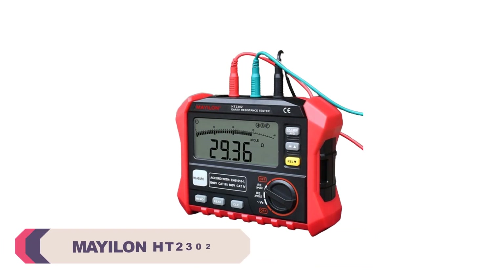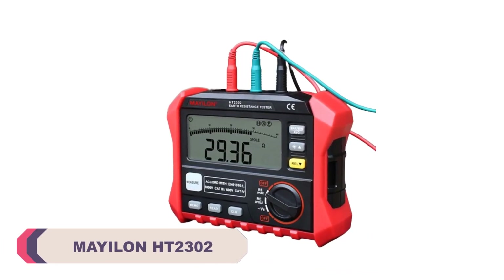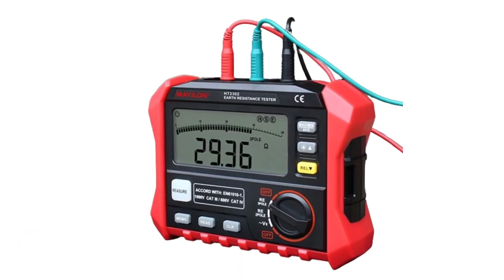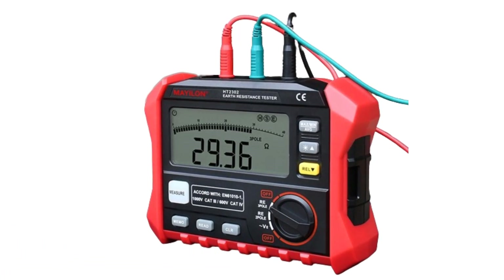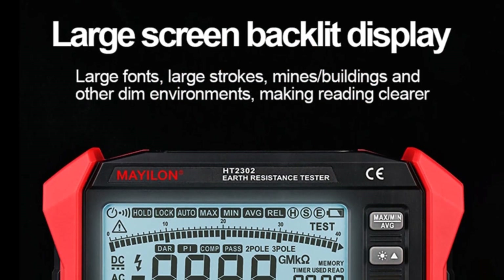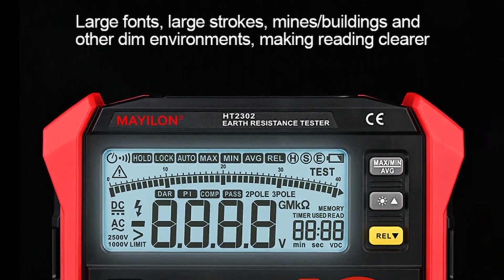Number 1: Mail-On HT2302 Digital Earth Resistance Tester. First and foremost, the build quality of the HT2302 is outstanding. The device feels solid and sturdy, giving me confidence that it can withstand the rigors of regular use. The design is ergonomic and user-friendly, making it easy to handle and operate even during long testing sessions.